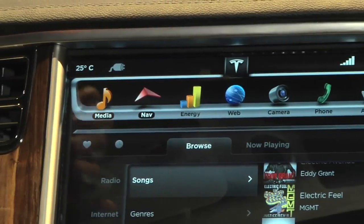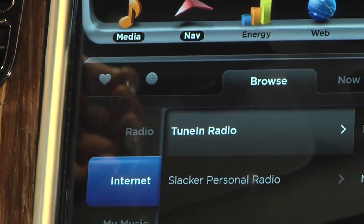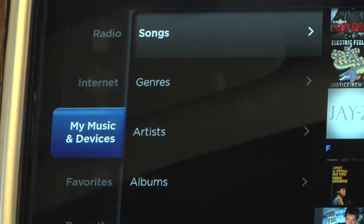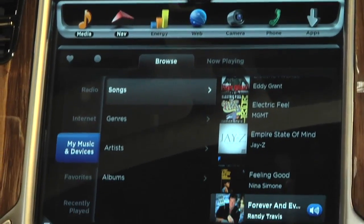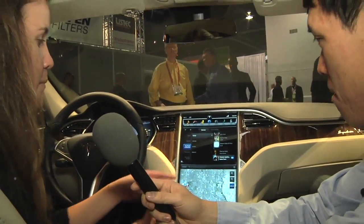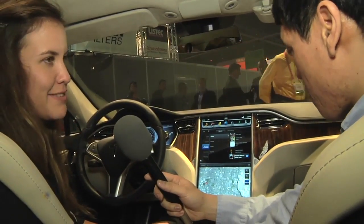Here on top you have your media center, and it's not only AM/FM radio anymore, or even just internet streaming radio. It's actually all of your devices too. It's connected to the internet via 3G, and there are hot spots in the side mirrors, so it's pretty quick on the pickup as far as the internet's concerned. And this syncs to your device via Bluetooth and USB, so you have your full music library at your fingertips.